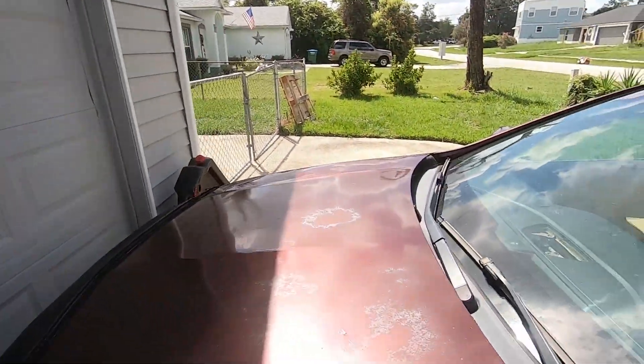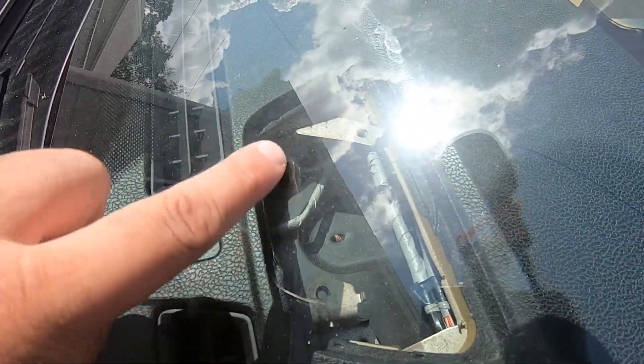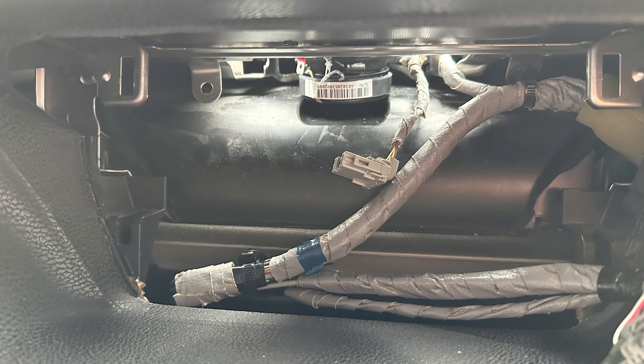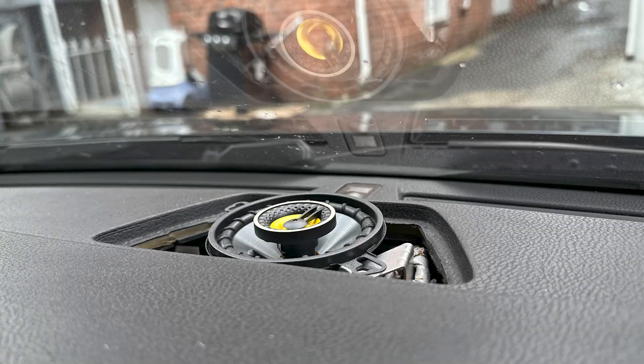Another thing I wanted to clear up has to do with the center speaker. Here's the grill — it just pops off — and I'll show you the mounting holes from outside the car. It has two tabs that allow you to mount a speaker, normally a 3.5 inch, and your other Acura is a 3.5 as well. Any 3.5 will really fit in your TSX, but there's a depth limitation — brands like Kicker, Pioneer, JBL, and Infinity are too thick because there's an air vent right there.